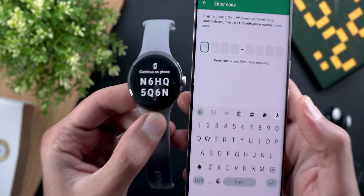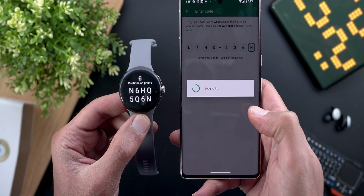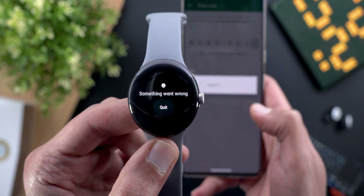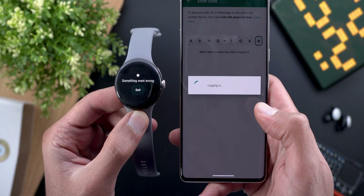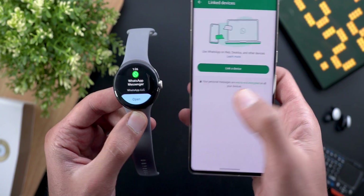It gave me a code on the watch to enter manually on the phone. I'm done with the pairing process, but it's still giving me errors — it says something went wrong. I'm going to wait and see what happens, but it's taking longer than expected, so I'll quit and try again.